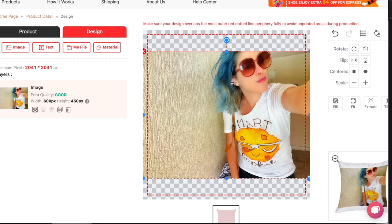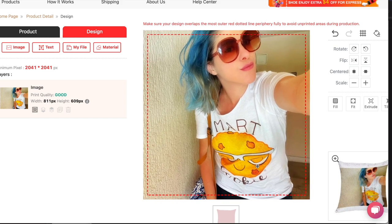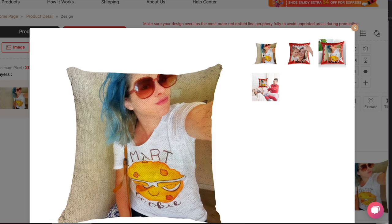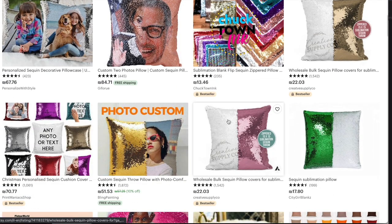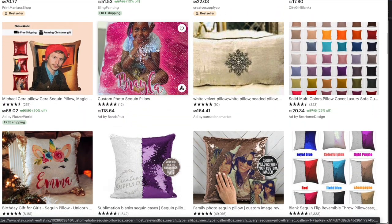I chose a photo of me wearing a Redbubble t-shirt from Alina Anna's shop. I uploaded it and it showed me how I'd look as a sequins pillow — someone's throwing me at someone! You can put any kind of design in there and layer it up, since they have a layers option, which is how I made my own design. I also want to show what other people are doing with these pillows.